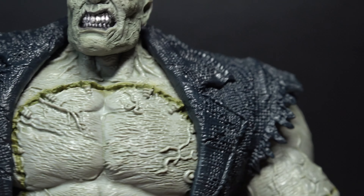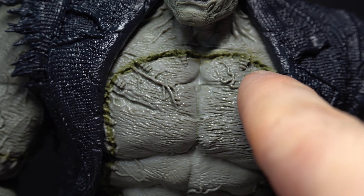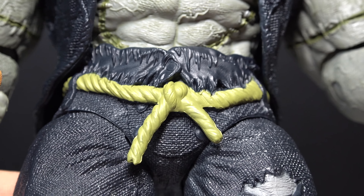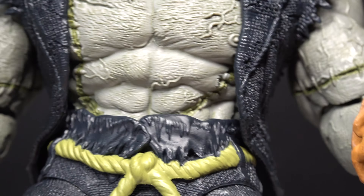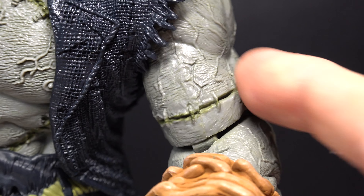I like the texture on the suit — that's very cool to see. You can see his chest where his heart is on the inside; it's kind of stitched together, which looks really cool. You can see the rope around his pants there, all the tatters and everything, and then you can see the tatters on the arms, all the muscly veins. I don't know where he got the muscles from, but okay.